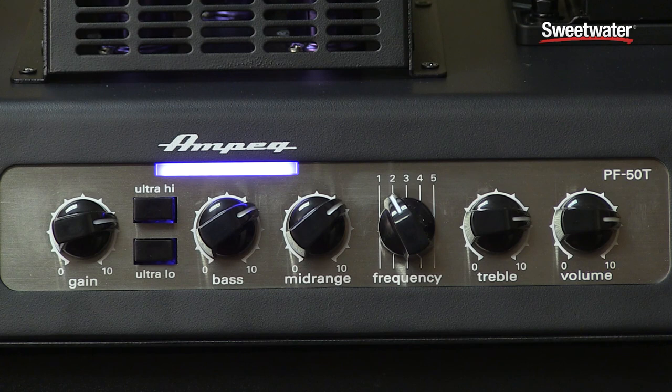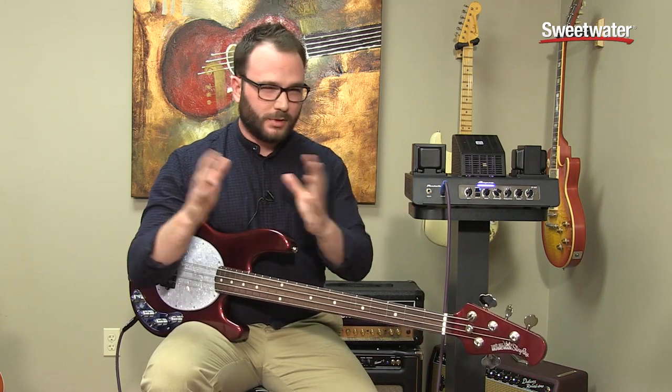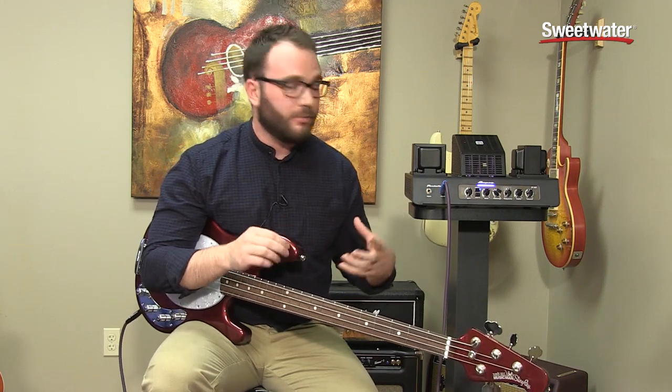As you can see, it's a typical Ampeg feature set. You have a separate gain and volume knob, and the typical Ampeg ultra high and ultra low buttons, which give you a nice boost on the low end and the high end for a more scooped sound. I'd definitely urge you to mess around with the interaction between the ultra high, ultra low, and the rest of the EQ settings. There's also the typical Ampeg frequency select on the mid-range, where you can sweep and cut or boost depending on what sound you're looking for.